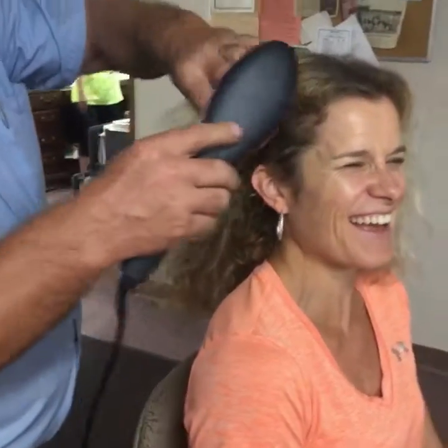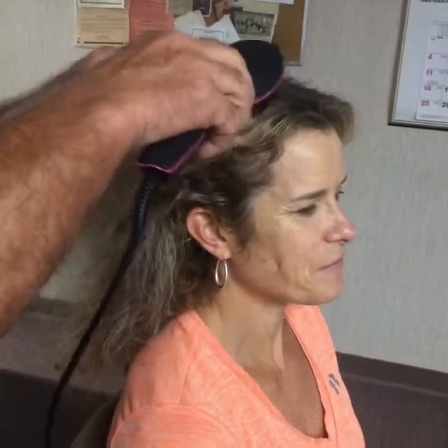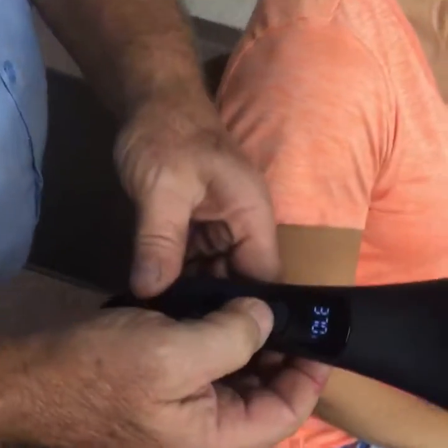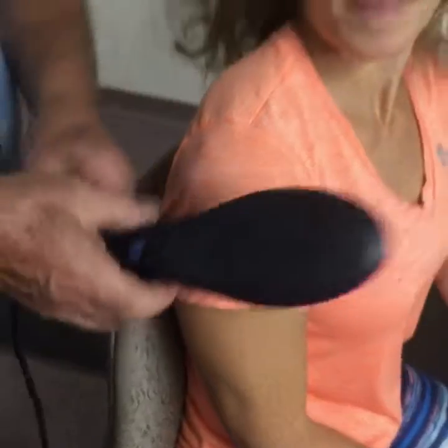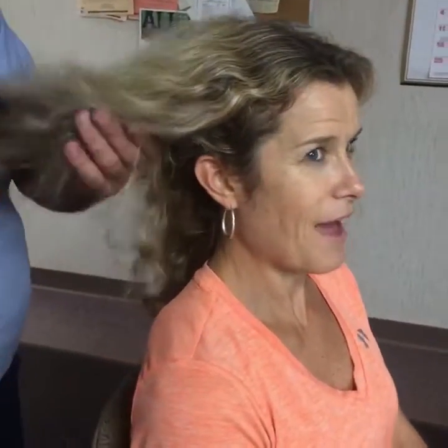It looks like it's working! It's starting to work. Maybe we need to turn it up a little bit - let's try turning up the temperature. How do you go up? Go up to the medium - 410. Rachel Bowen says section the hair, Jim. So you need to section it. It's hot.